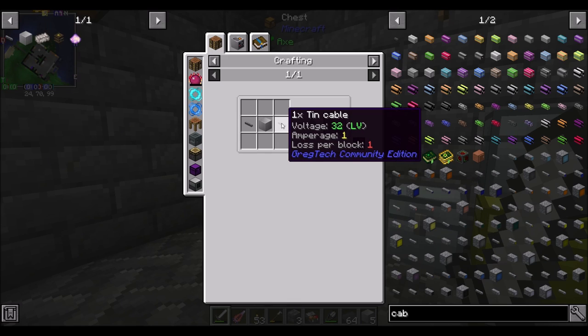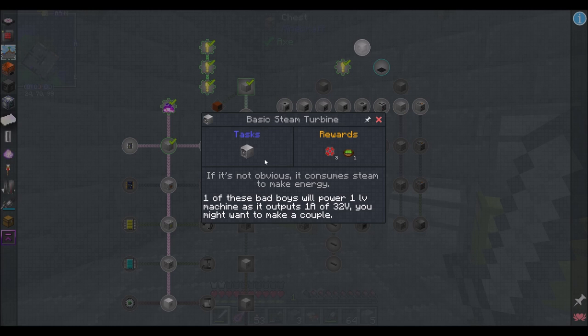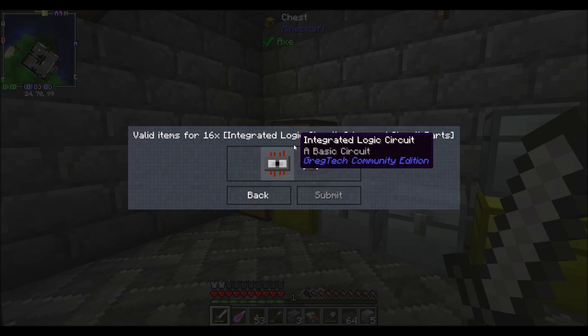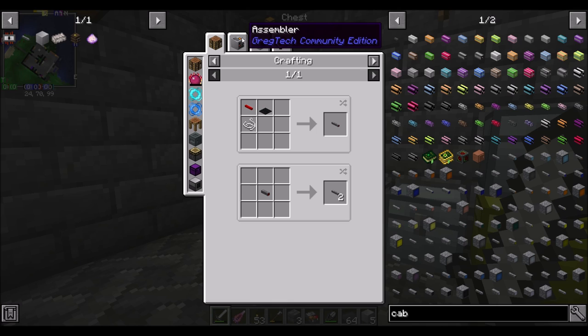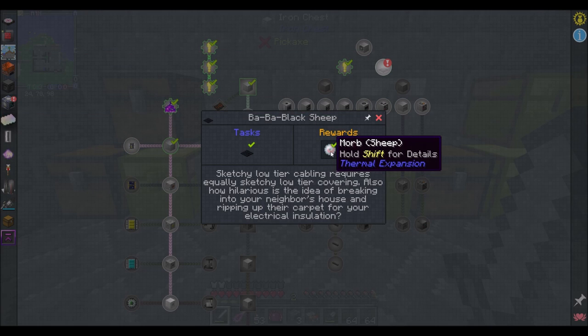The 1x tin cables I made only do one amperage and also have loss — we're going to want to remember that. Loss per block is one voltage, so we lose one voltage per block. Red alloy cables are only eight voltage, one amperage, and no loss — they're kind of cool. It would be neat if we could find a cable at this tier that doesn't have any loss, because loss is bad, obviously, but not the end of the world.